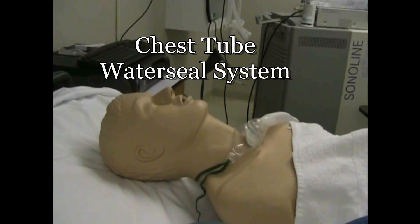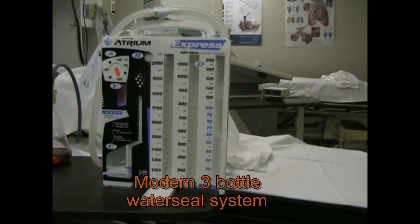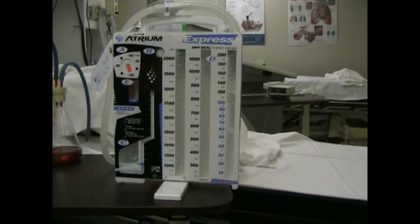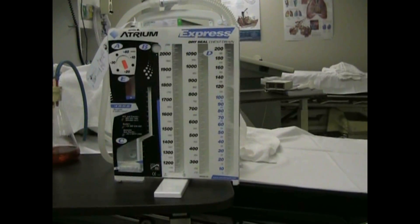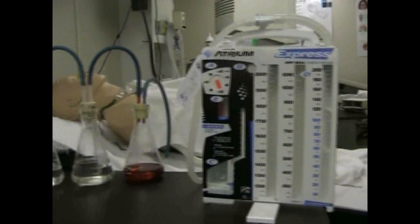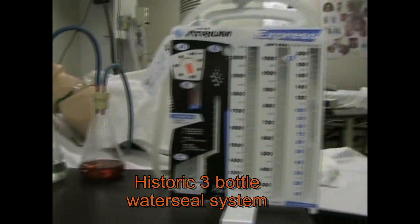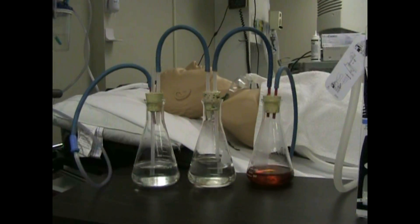Today we're looking at chest tubes — not so much the insertion of the chest tube, but about the chest tube water seal system. In today's healthcare we will see this type of system which is capable of the three bottle system, but it's hard to really visualize how three bottles apply, especially when you're looking at registry and credential testing. So we're going to look at this system, which is basically the same as the modern system, and talk about the three bottle system as it looks in this way.